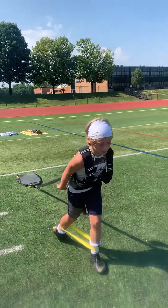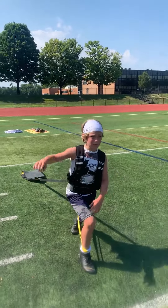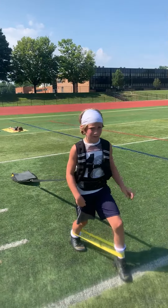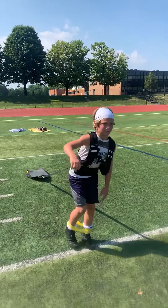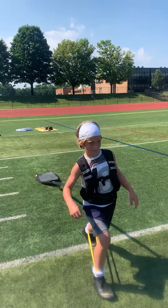How does it feel? Difficult? A little bit. Yeah. Good.